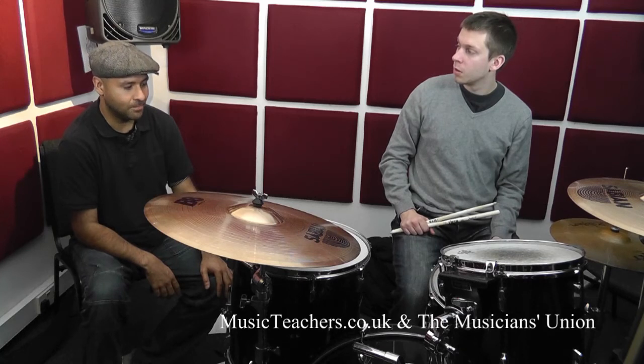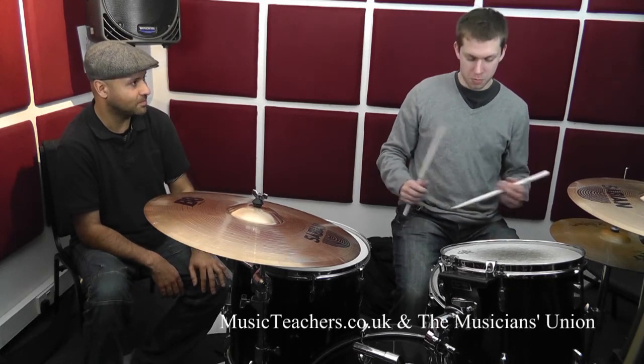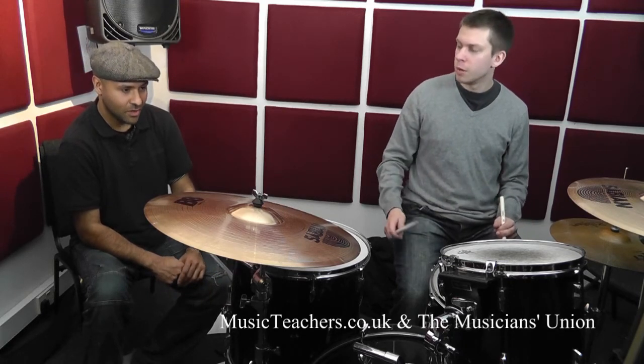Let's try it without the hi-hat pulls, but we're both going to count four through it, and I want you to play two bars of that five-note sticking. Okay. So one, two, three, four.